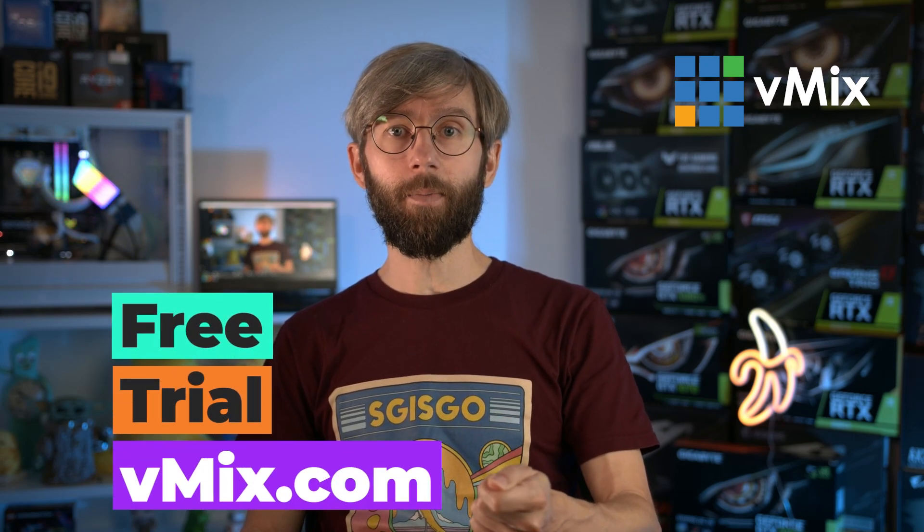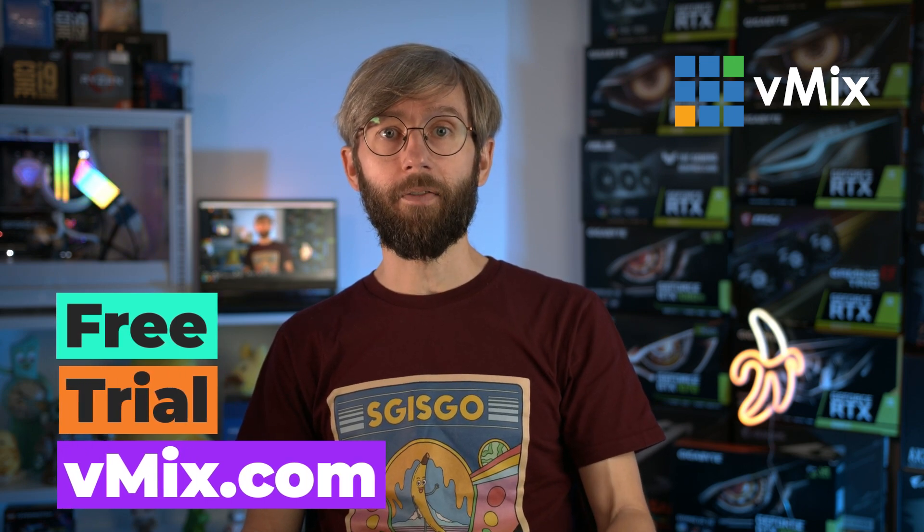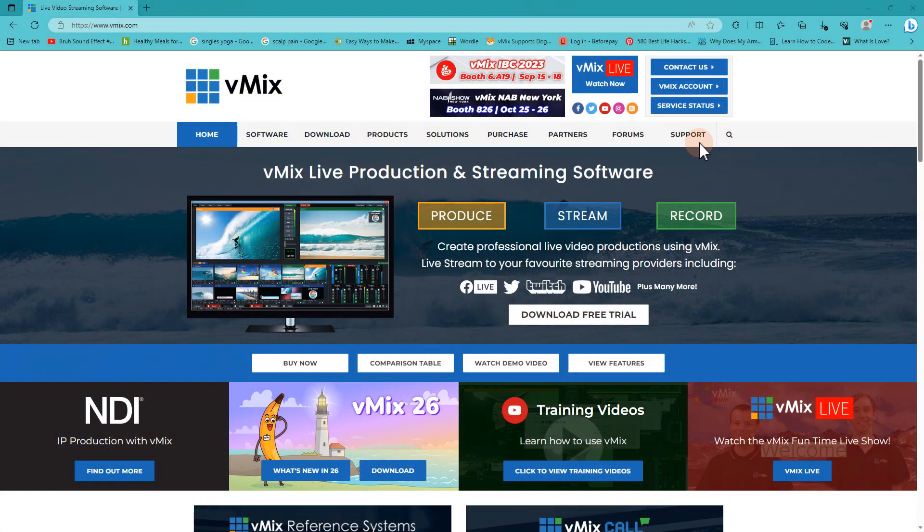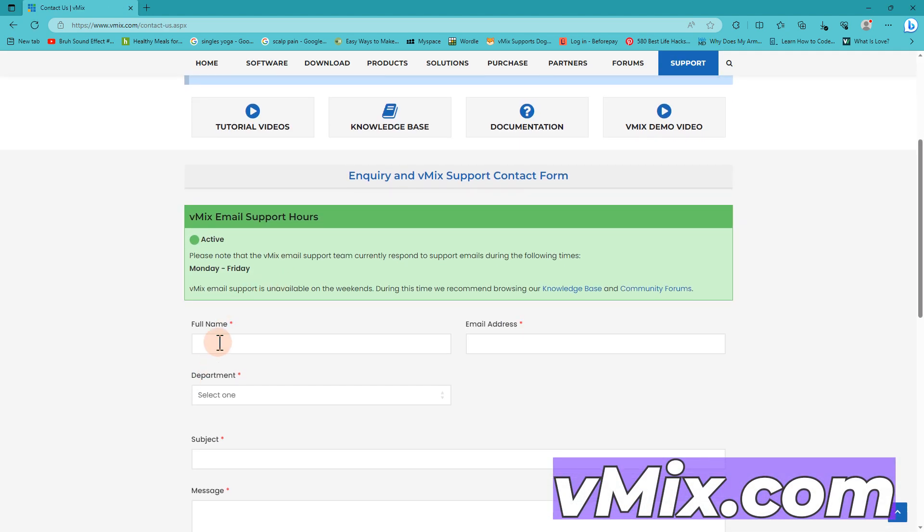That brings us to the end of the video. If you've got a laptop and want to test it with vMix, head to vmix.com for a free 60-day trial. If you're unsure about buying a laptop after going through all our videos and website resources, send us an email via the support page on vmix.com with a link to the laptop you're interested in. If you're doing a laptop production, drop a comment and let us know what you're up to. And if you've made it this far, maybe tell us your favorite pizza — we always enjoy reading about that. Thanks for watching!